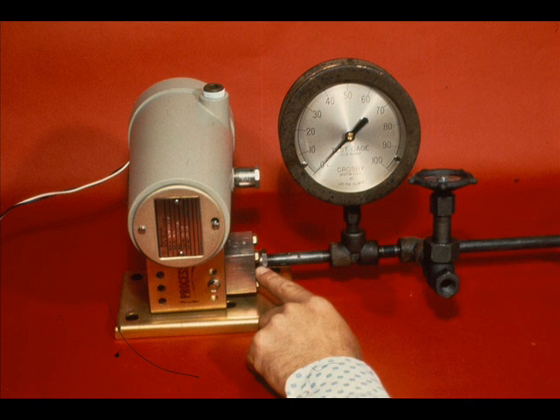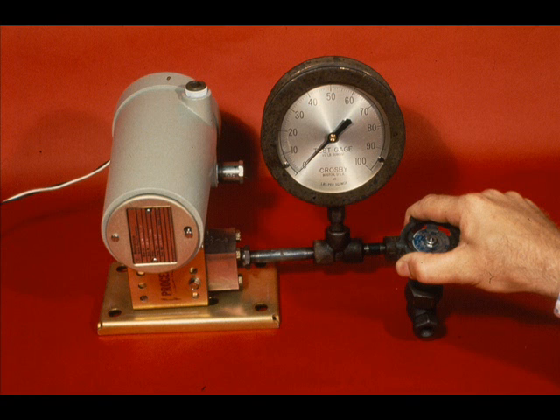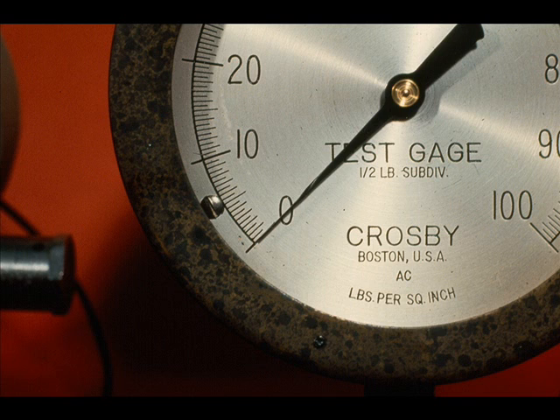Connect a pressure source to the process connection — this may be a regulated air or inert gas supply, or the pressure can be supplied by a test pump. Use a test gauge to read the input pressure. Also install a pressure release valve between the regulating valve and the transmitter.